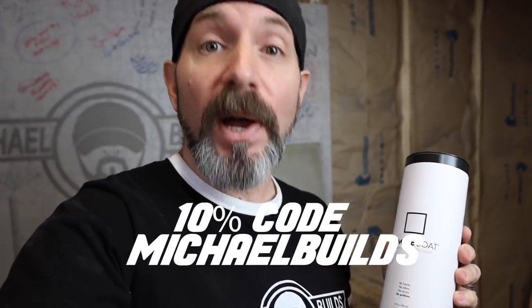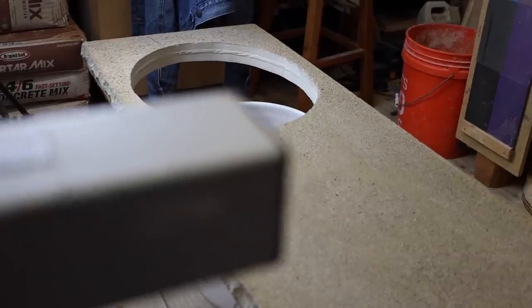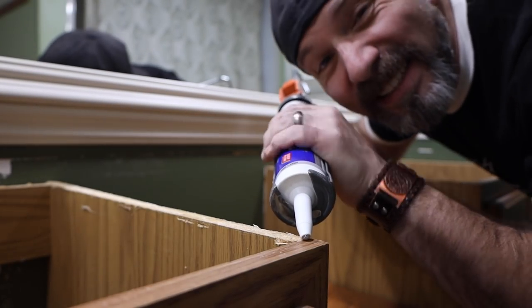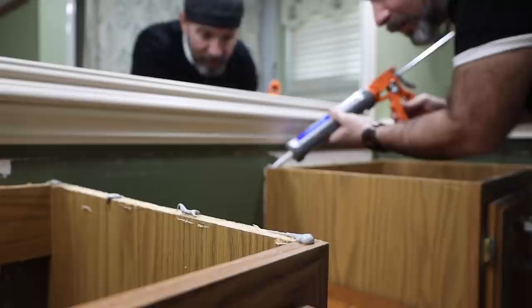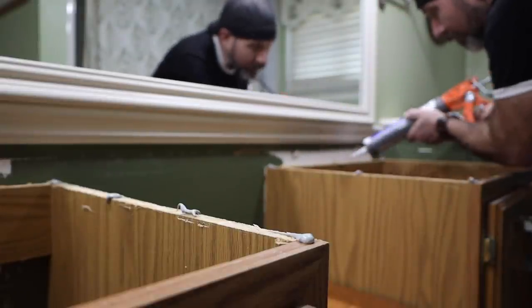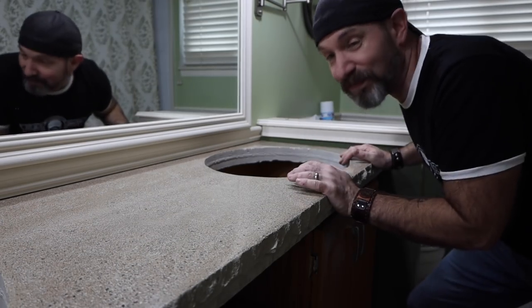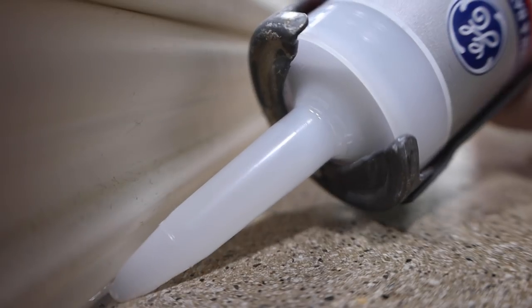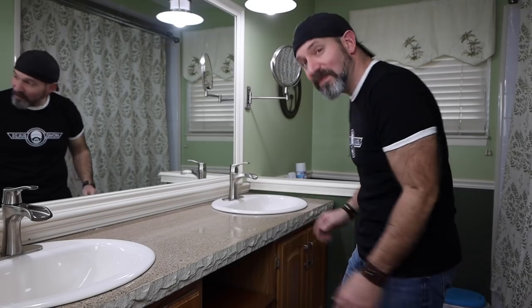Thank you to Scott and Brittany for sending me your awesome sealer — I love it so far. This is not sponsored by Simple Coat and I do not get a kickback on this stuff, but I was able to negotiate a 10% discount for you guys if you use discount code MichaelBuilds on purchase. It's unnecessary to put a full bead of caulk around the cabinets — just do some spot dabs here and there because this top ain't going anywhere. I was going to pretend that I didn't need any help from my father-in-law carrying this 120-pound top, but thanks, Dad — I couldn't have done it without you. Now we just got to put this vanity back together and we're done with this project. What do you think? I don't think it turned out too bad.